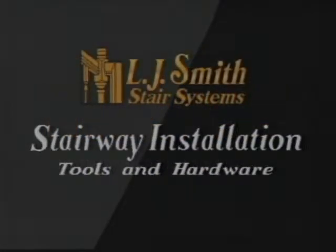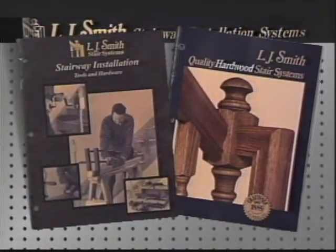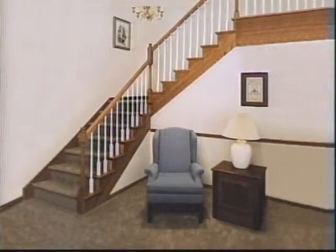With L.J. Smith Stair Parts and L.J. Smith Stairway Installation Tools and Hardware, we can help you build a strong stair system more efficiently. L.J. Smith now offers 16 tools that will make your job easier while building a sturdier stair system.